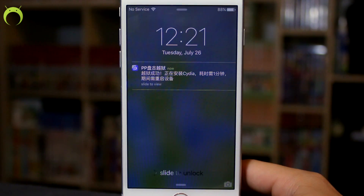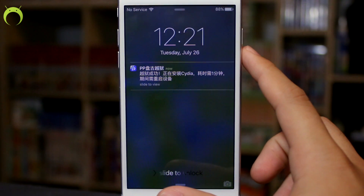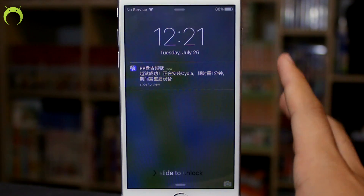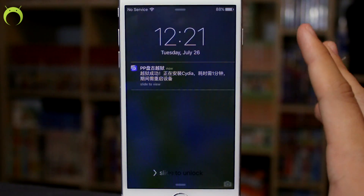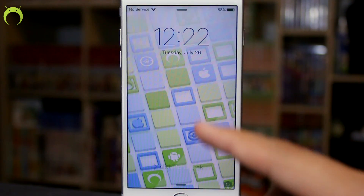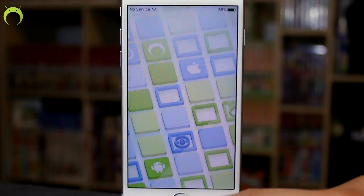Once you've locked your device, keep it awake by pressing the home button so you can see when the jailbreak is complete. You should get a notification from the application. Just keep hitting the home button — not the lock button, as that may mess up the jailbreak. In a few minutes the device will respring and the jailbreak will be active.